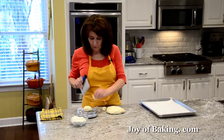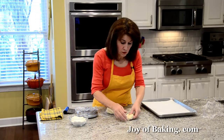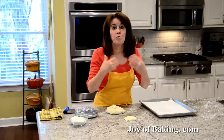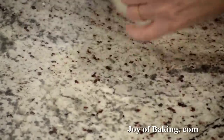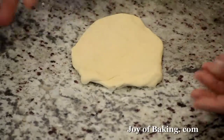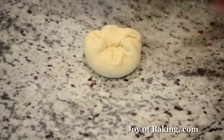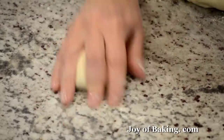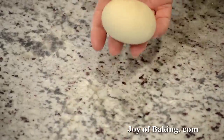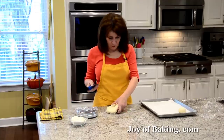Take your dough and we're going to do what is called a pre-shape. Flatten it into a round, then go around and fold it into the center. Flip it upside down, and in the palm of your hand, roll it around in a circle to create some surface tension, and you'll have a nice round. Then just put it on the baking sheet and carry on with the rest of the dough.